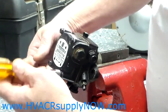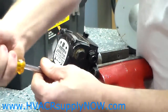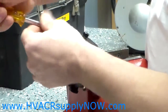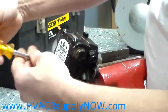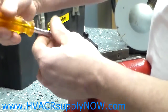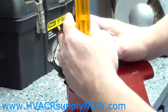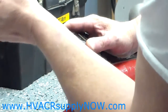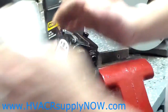Tighten those bolts up. What I like to do is go in a star pattern — tighten the first one, go to the upper and tighten that hand tight, then go down to the bottom and tighten that hand tight, then to the top and the final one, tighten that hand tight. As far as torque, just tighten it enough that you have no oil leaks. That is really all you need to do. Tighten them up and you are done — you are complete.